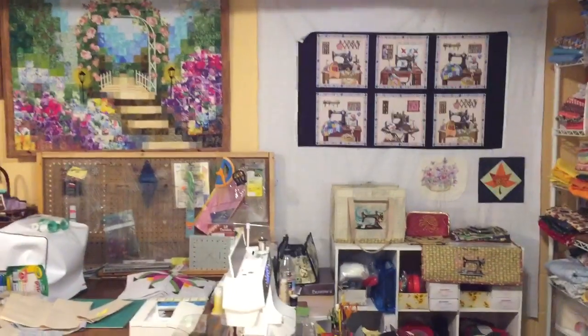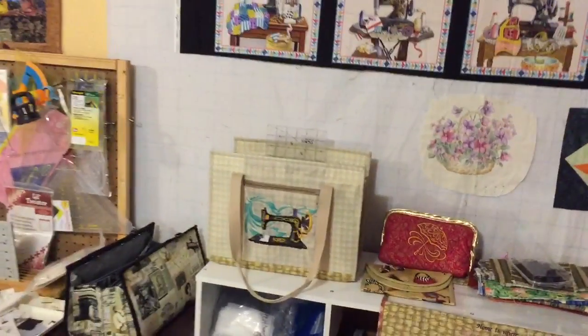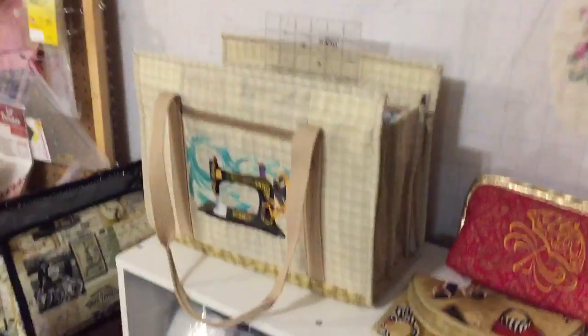Hello, I'm Natalie. Welcome to my sewing room. I'm about to start making one more ultimate carry-all bag.